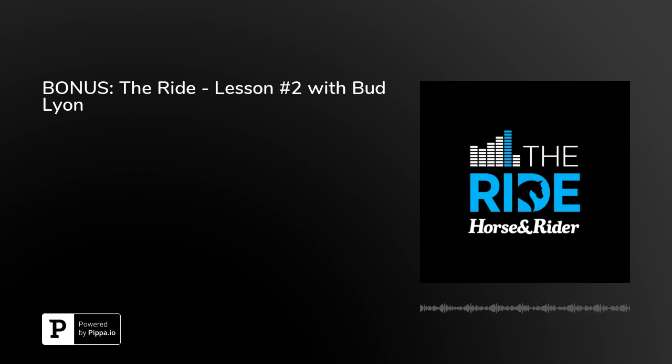Thank you for tuning into this special episode of the Ride Podcast. Stay tuned as we release regular episodes of the Ride. Please let us know how you like this audio lesson by emailing us at horseandrider@aimmedia.com, and we'll see you next time.